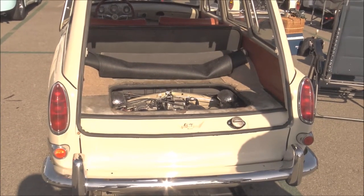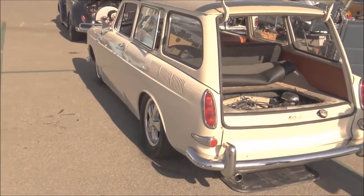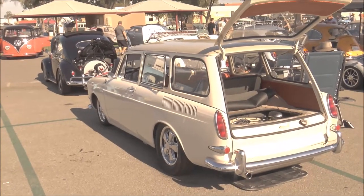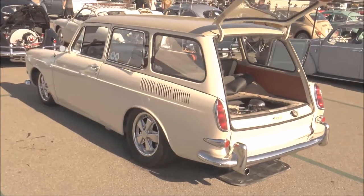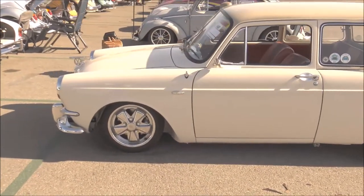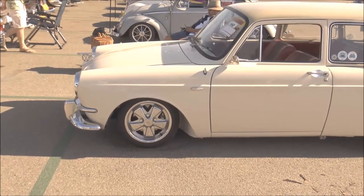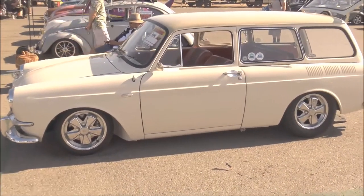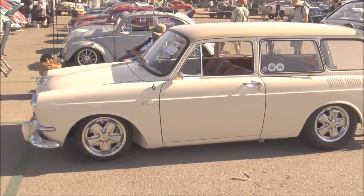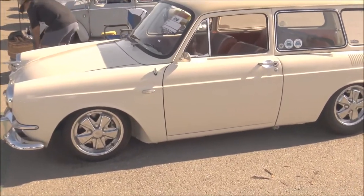It's just a little 1776 with an Engle 110 cam and dual 40 DCF Weber carburetors. As for the ride — I had a '68 bug before this, and then a Squareback, and I felt like the Squareback handled a little better. It has a lower center of gravity, it's a heavier car, and the front suspension setup helps. These cars weren't the budget car like the bug was — they were the higher-end line. The top of the line for Volkswagen was the Type 34, considered their luxury performance car, literally twice the price of the bug in some places.